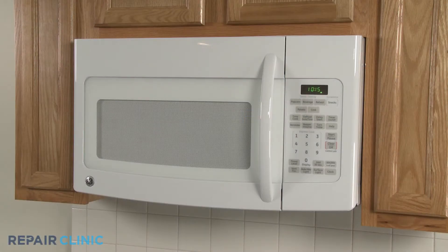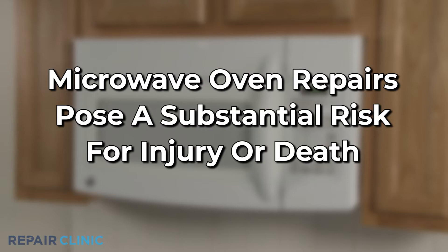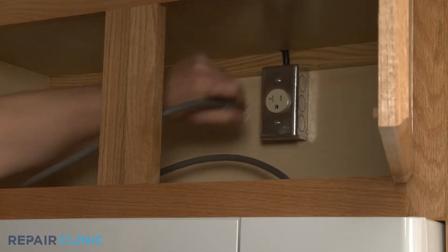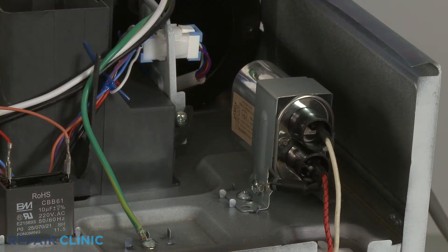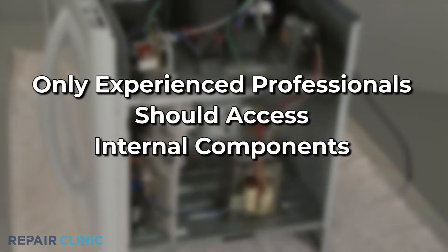The high voltage and high current used by microwave ovens pose a substantial risk for injury or death if you disassemble them to access parts. Microwaves should always be unplugged before attempting any disassembly or repairs. But since high voltage capacitors used in microwaves may retain a charge even after the oven has been unplugged, we recommend that only experienced professionals access, test and replace internal components.